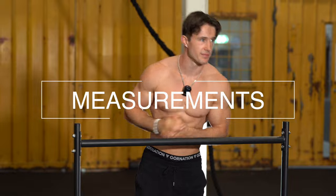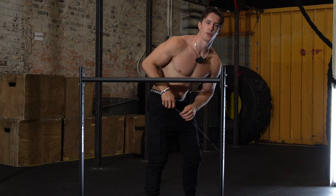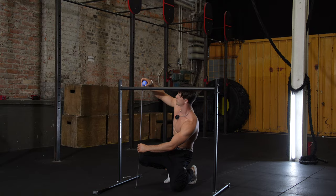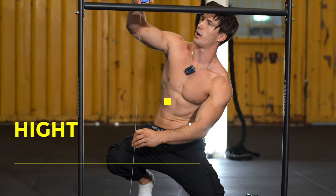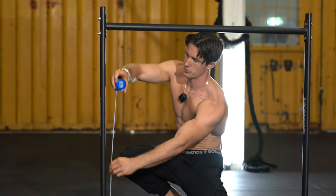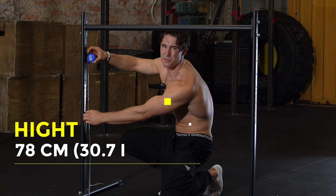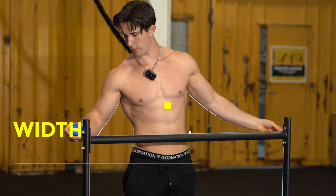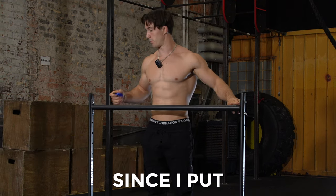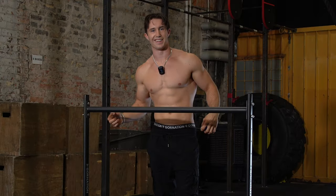Now let's get some measurements. We will start with the height — since this is the highest setting, that's most important. We have about 108 centimeters to the lowest point. In the lowest setting, we're looking at about 78 centimeters. The width: we have 114 centimeters if you have your hands as wide as possible. And since I put the screws outwards, I can have my hands completely to the sides.